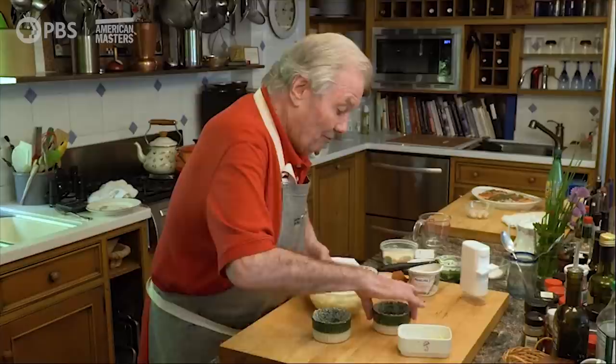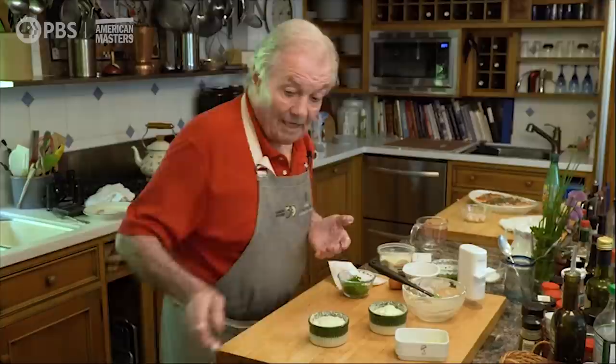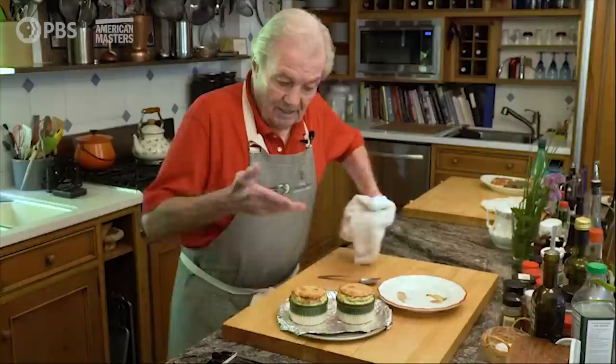That's about all there is to it. You can do that ahead, of course, and use it whenever you're ready. Put that in the oven — about 400 degrees, about 18 to 20 minutes. And this is it: two beautiful little soufflés out of the oven.